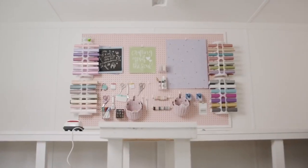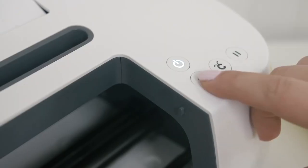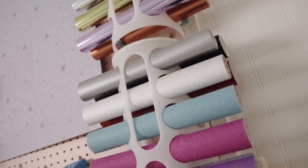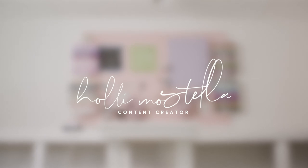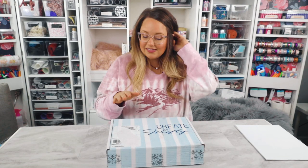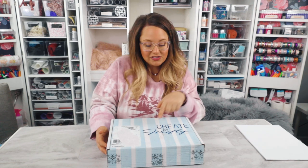Hey guys, it's been a while since I have done a product review and unboxing, and I'm so excited to do this one with Create by Firefly. I'm really excited about this box. This is January's mega box, and you might be thinking to yourself, it's February, and you would be right. So I'm going to show you this January box. It is a monthly subscription, so if you love this one, it's going to give you a taste of what's to come. If you really want one of these boxes, she has just a few stashed away, and I'll put the link in the description box below.